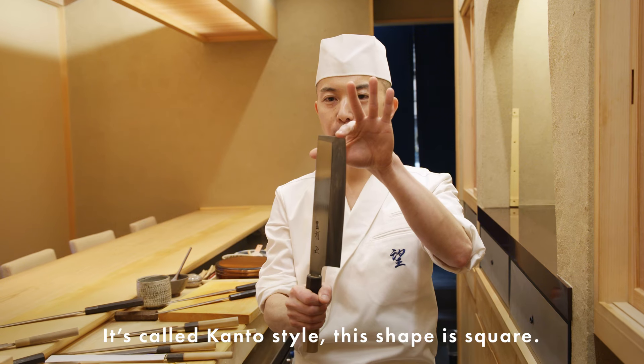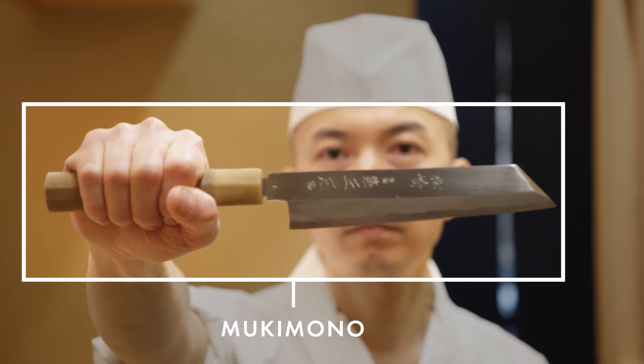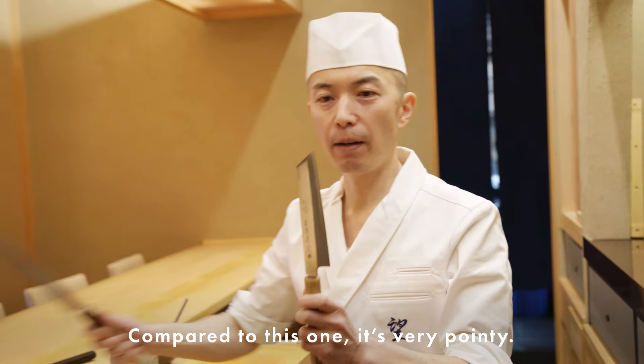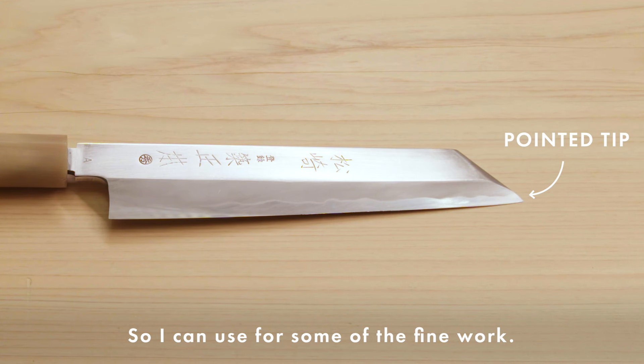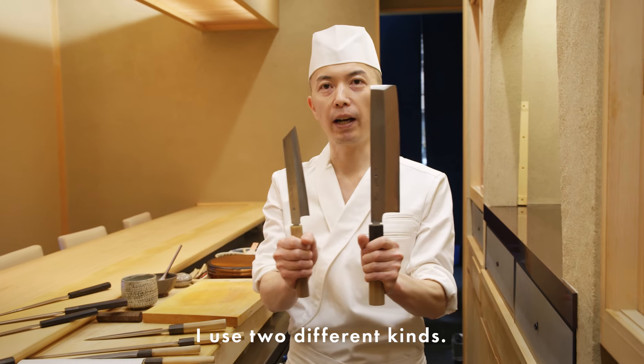It's called Kanto style — this square shape is a Tokyo style knife. This is called mukimono. This is also only for vegetables, but compared to the usuba it's very pointy, so I can use it for fine work — small techniques like detailed vegetable carving. I use two different kinds.